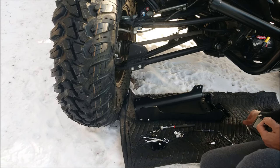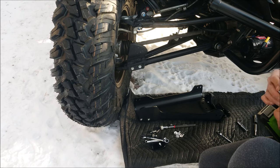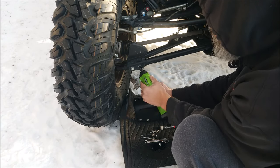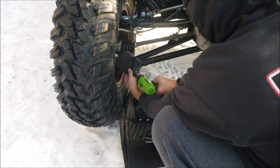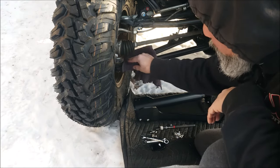The first thing we're going to do is remove the original guard. Just two 10mm bolts — set those aside because we're not going to reuse that hardware. Then I'm just going to wipe down the dirty surfaces.